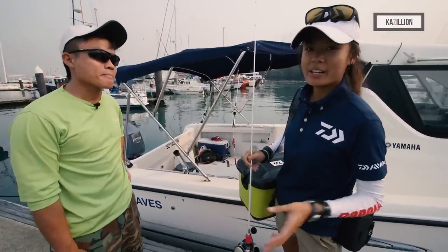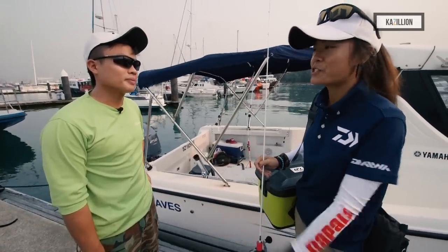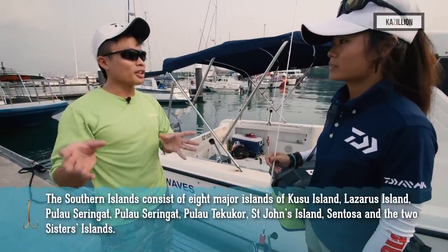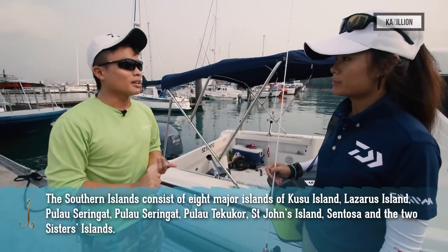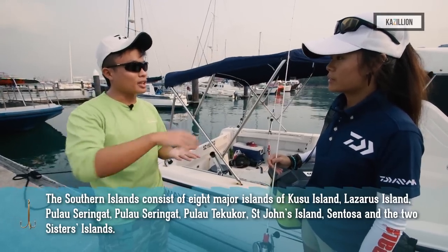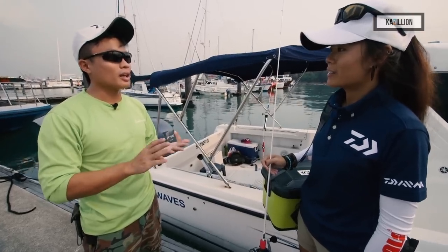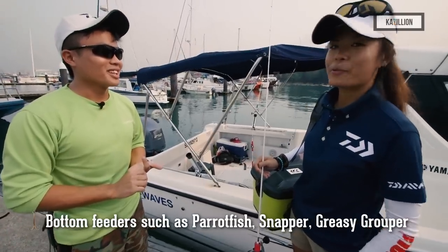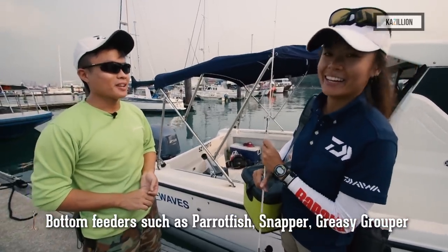Aaron mentioned Southern Islands, which is a very common term among local anglers and a popular hotspot. For new anglers, what kind of fish can we find there? Southern Island is a bit different — it faces the open sea and is littered by small islands. Today we'll be hopping to Sisters Island and St. John Island. These islands are surrounded by rocks and reefs, so we're going to find a lot of bottom feeders here in Singapore — like parrot fish, snapper, and grouper. We are out hunting for all these exotic fish and I can't wait to see what we get on board today.